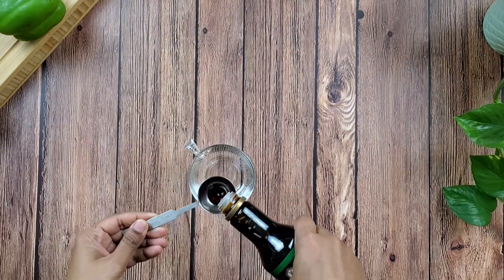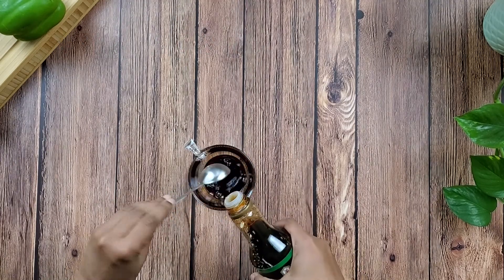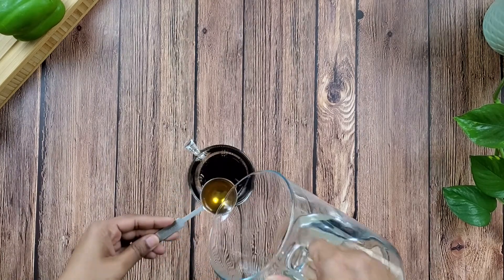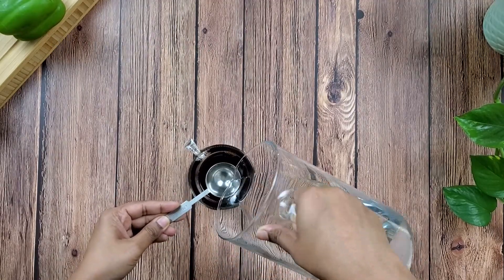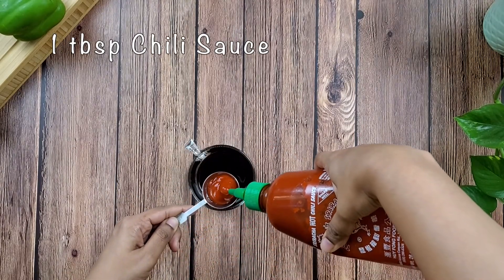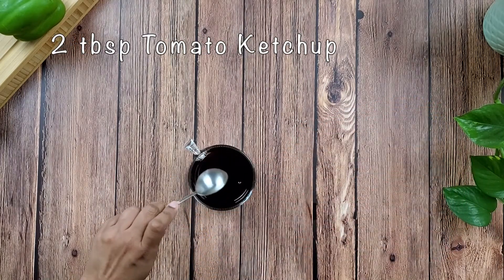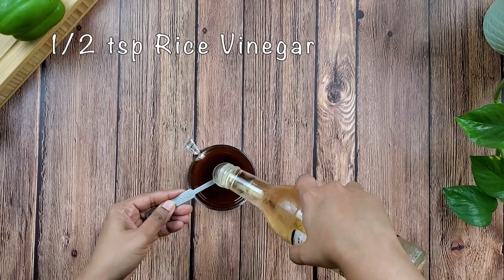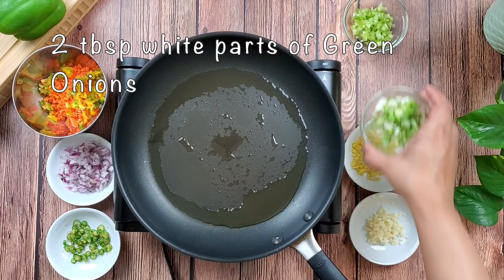While the balls are baking, let's make the gravy. In a bowl add four tablespoons of soy sauce and four tablespoons of water. Now add a tablespoon of chili sauce and two tablespoons of tomato ketchup. Finish with half a teaspoon of rice vinegar.